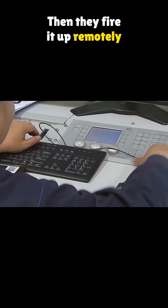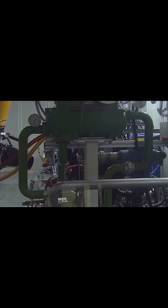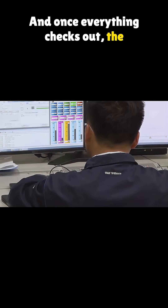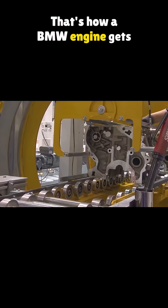A crane sets the cylinder head in place, and bolts lock it down. Then they fire it up remotely to test the power at different speeds and gather key data. Once everything checks out, the finished engine heads to the main assembly line. That's how a BMW engine gets built.